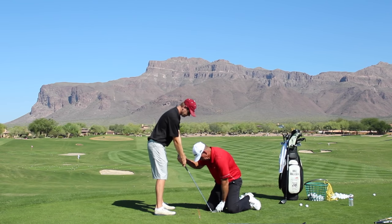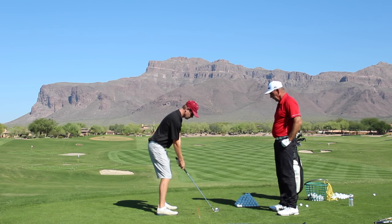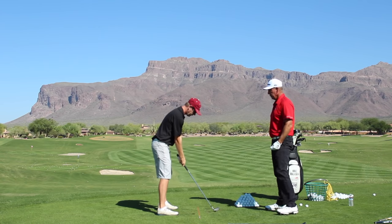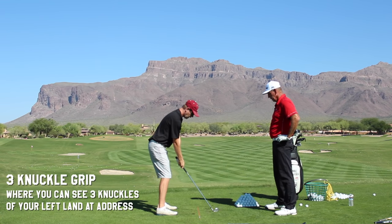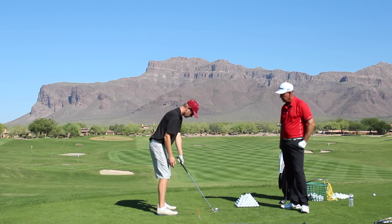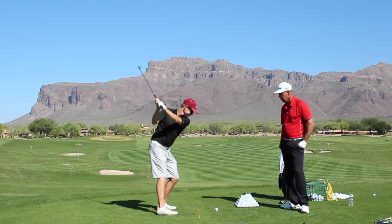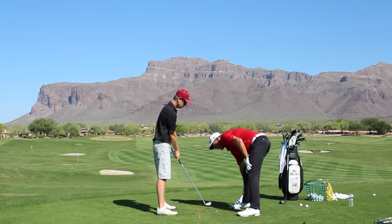That's a neutral grip for you. Go ahead and hit one. How's that grip? You're about a three-knuckle grip — that's right, a three-knuckle grip is the best for you, that's neutral. Change your grip, get used to the face with the new grip — three knuckles. Now just put the clubface on it and hit it.